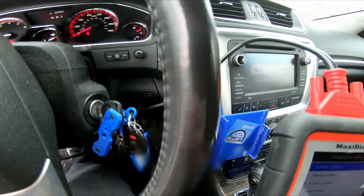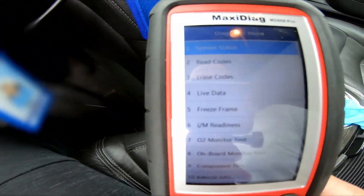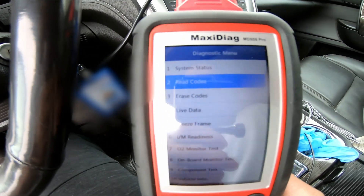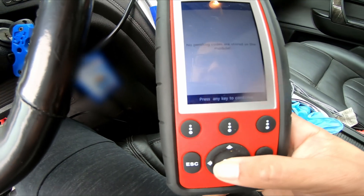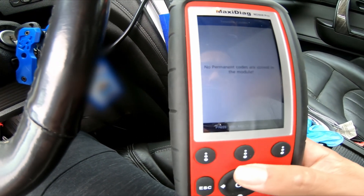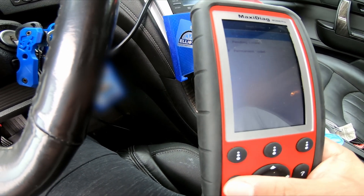Let's read the modules — there's a lot of glare. Pending: nothing. Interesting. Permanent: nothing. Stored: nothing. Hmm, interesting.